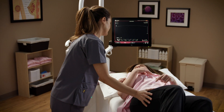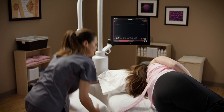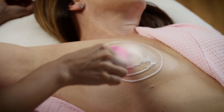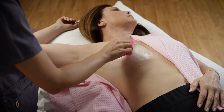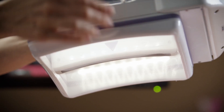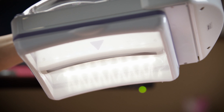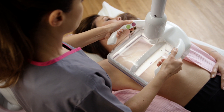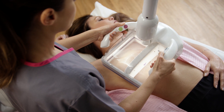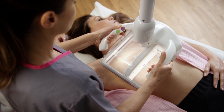You will be asked to lie on your back and be placed in position for the exam. Ultrasound lotion or gel will be applied to your breasts. A mesh membrane will cover the scanner — a new membrane is used with each patient. The operator will place the scanner on your breast and apply gentle pressure to help ensure contact with your skin on all sides.